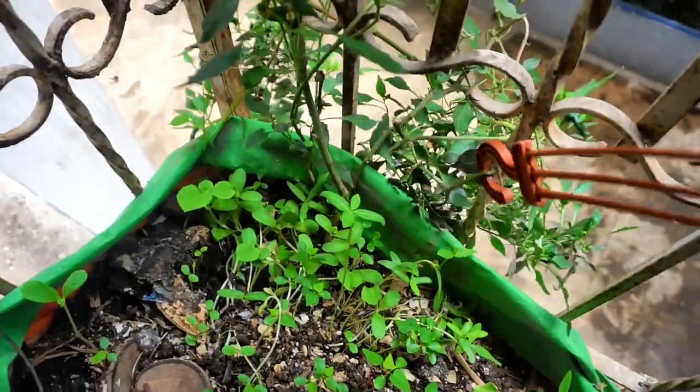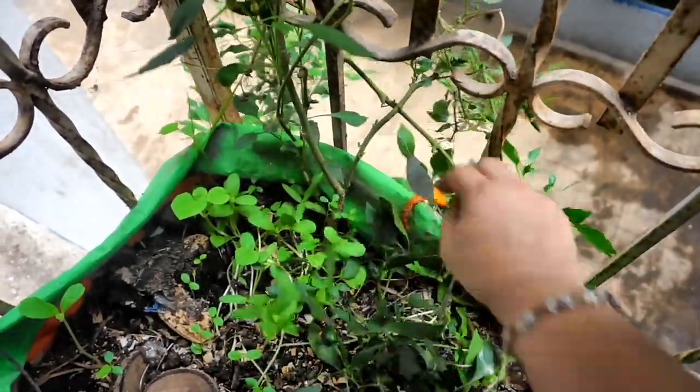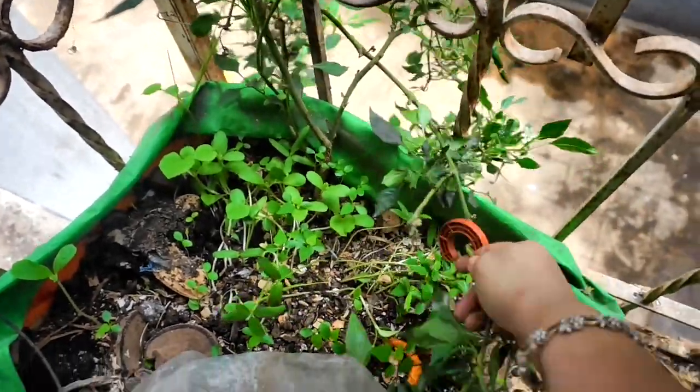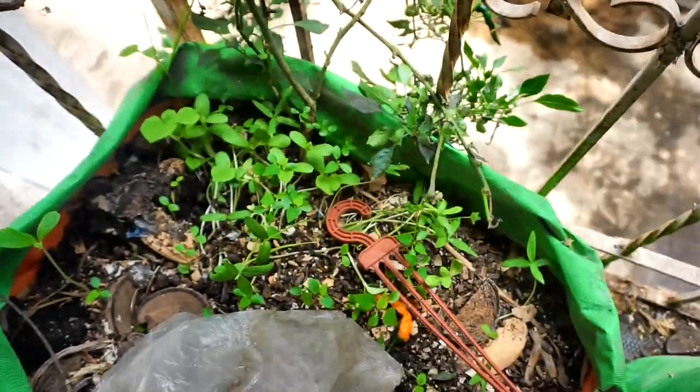You can also see how thick the stem is from being in this grow bag for several months now. The chillies are dark green to begin with, and you can barely spot them till they change colour and become a gorgeous orange.